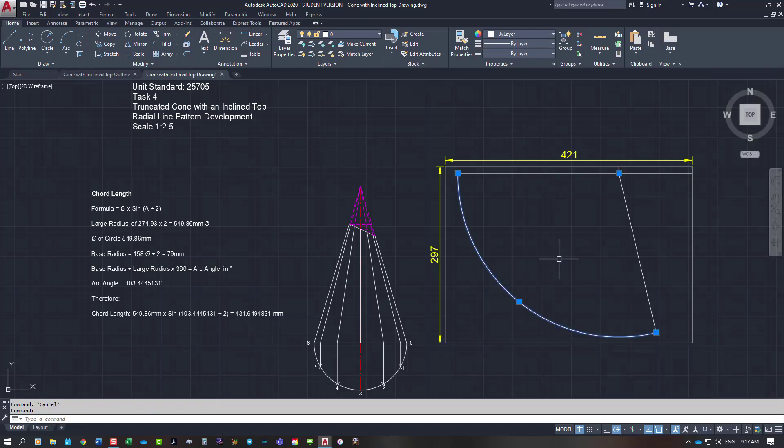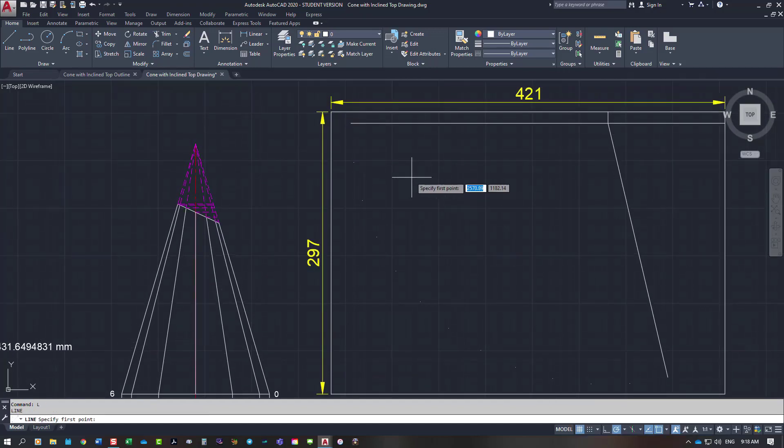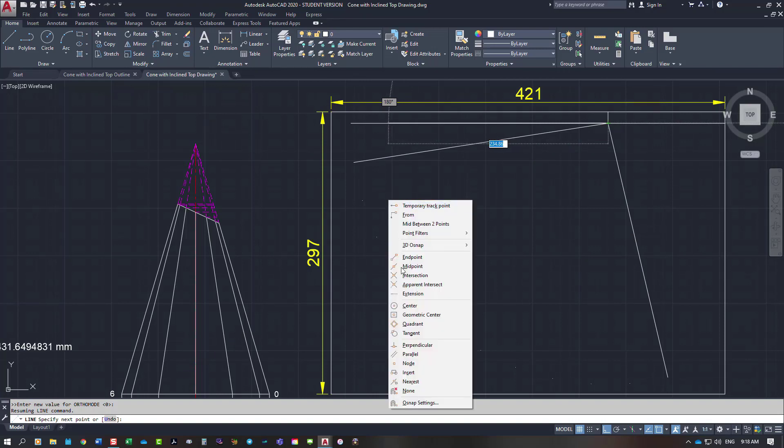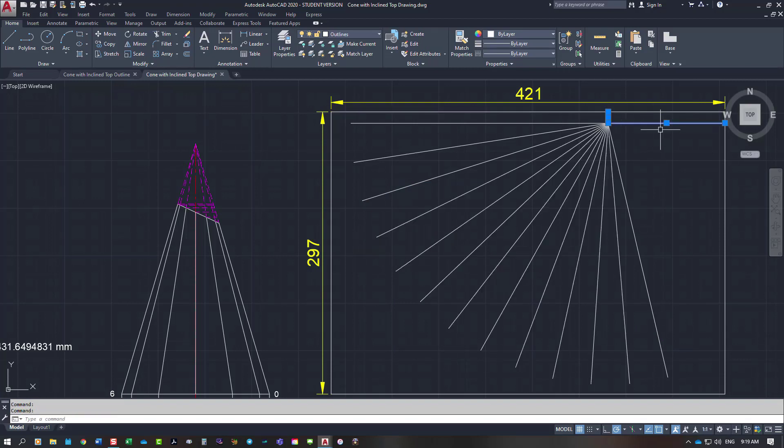Rather than stepping around with circles as shown in previous videos, I'm going to divide the arc length in AutoCAD. I select the arc, use the divide command, and tell it twelve points. Getting rid of the construction line, I've got nodes on screen — these are called nodes in AutoCAD. I draw my lines by picking up each node back to the pivot point at the apex.